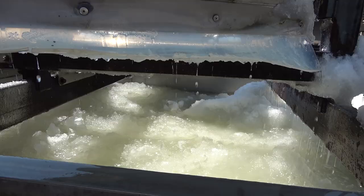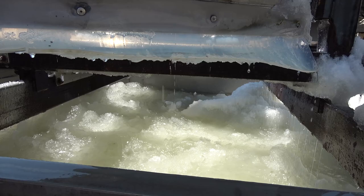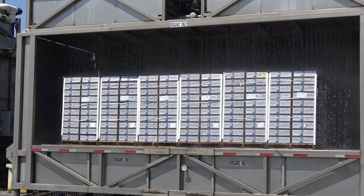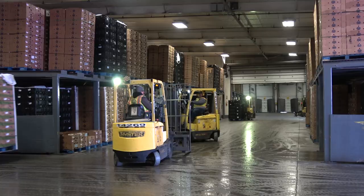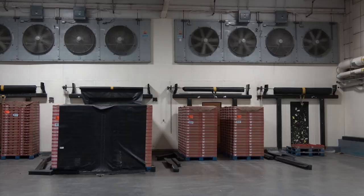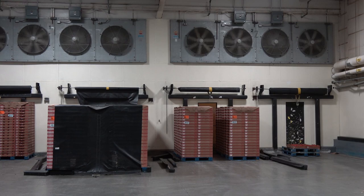In California, most vegetables are pre-cooled before storage. Pre-cooling refers to the quick removal of the heat of the product before it is stored prior to shipment. There are five methods used in California and the US to pre-cool vegetables, and the following video will highlight these methods.